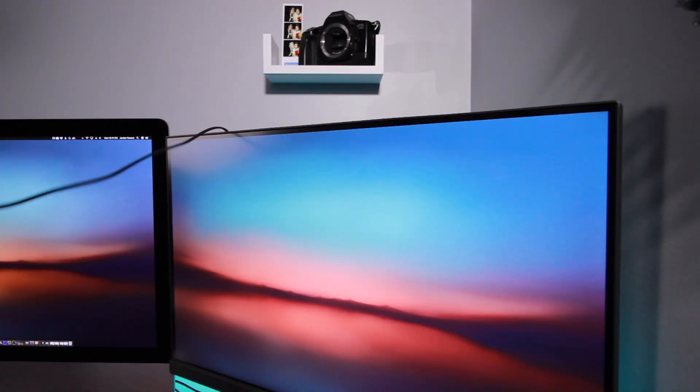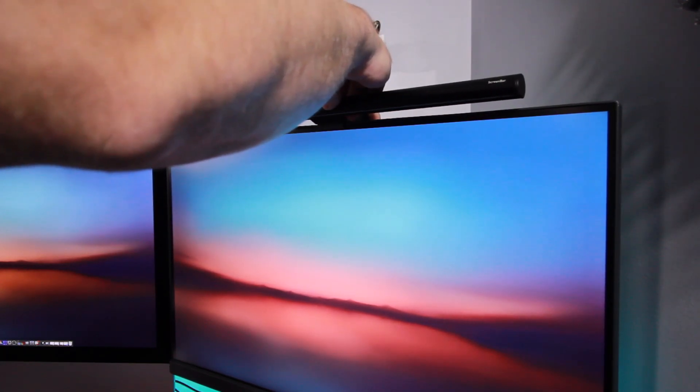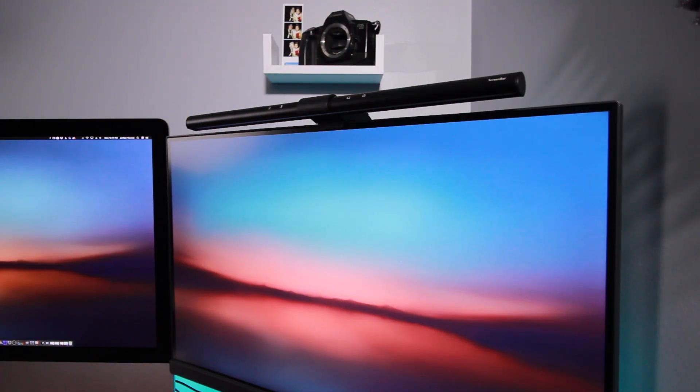Mounting it on your screen is very easy — you basically just attach the light to the counterweight, plug it into your computer, and set it on the top of your monitor. I have it on the BenQ monitor here and it works really well. The bezels are very small and the counterweight attaches to the top of the monitor very nicely — it's not going to fall off or anything like that.